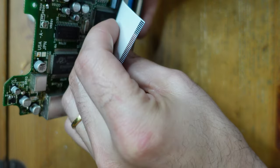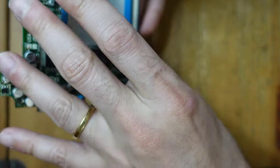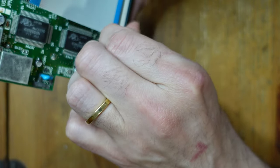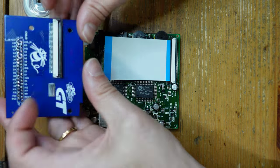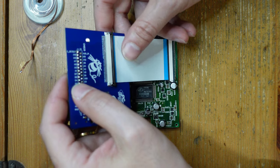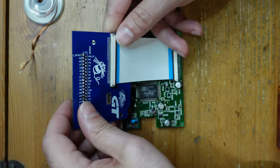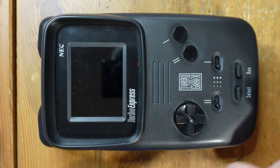Now all we've got to do is lift up these little bails here and position the flex connector in place, then take the cartridge slot and do the same. There we go — I think we are now ready to plug this thing back together and give it a quick test and see if we've got a working Turbo Express.